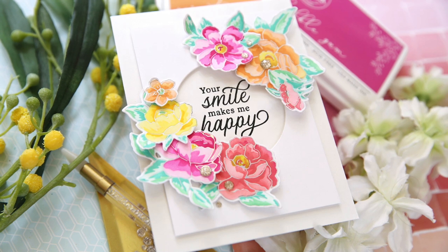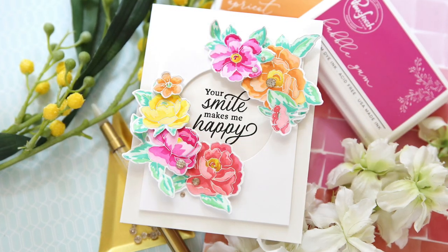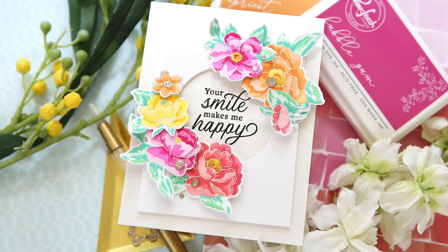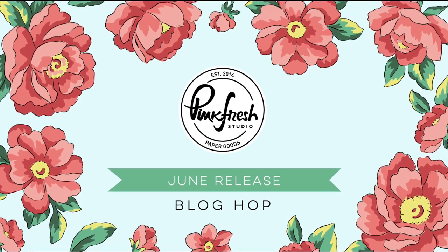Here's my card — Peony Fantasy. Make sure and check out the rest of the June release with Pinkfresh Studio. I hope you enjoyed this video. Thank you so much for joining me. Have a wonderful day and I will see you next time.